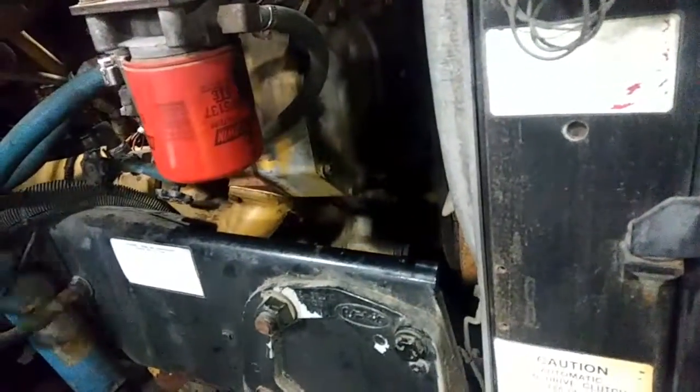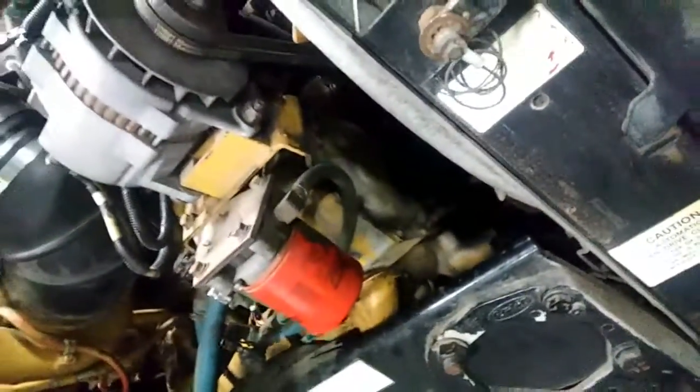Your water pump is located right here. As it turns, it pushes fluid through the system to help keep the engine cool.